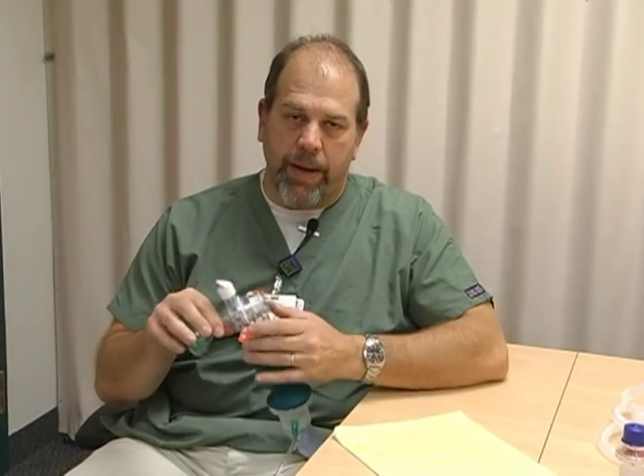The first one I'm going to talk to you about is this new resuscitator bag that we're going to be using. You're probably asking yourself why you have to be shown a resuscitator bag — you've used these things for years. But it's a new thing, and there are a couple of important things I want to point out that we need to know.